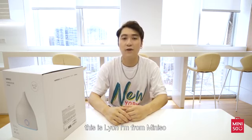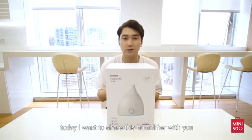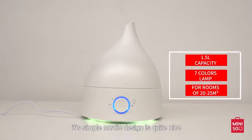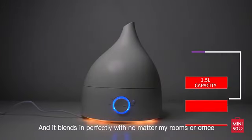Hey guys, this is Lion, I'm from Minnesota. Today I want to share this humidifier with you. It is designed by our Minnesota group. As you can see, its simple Nordic design is quite nice and it blends in perfectly with no matter my rooms or office.